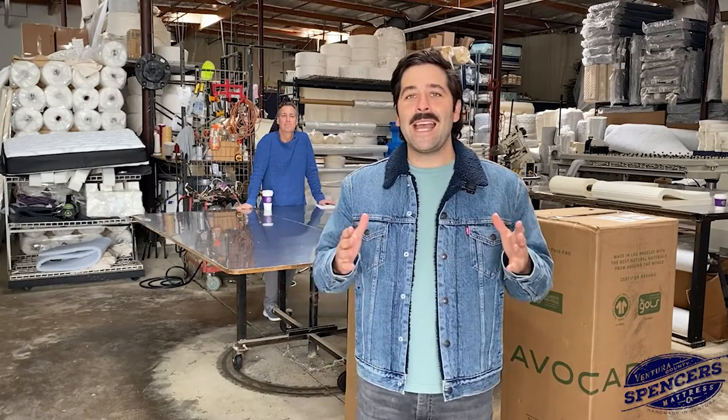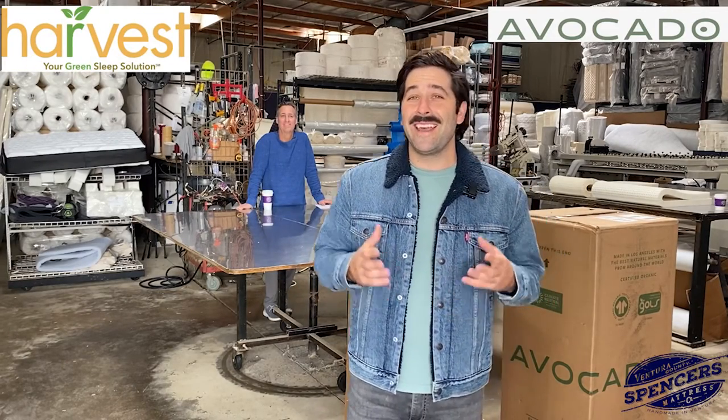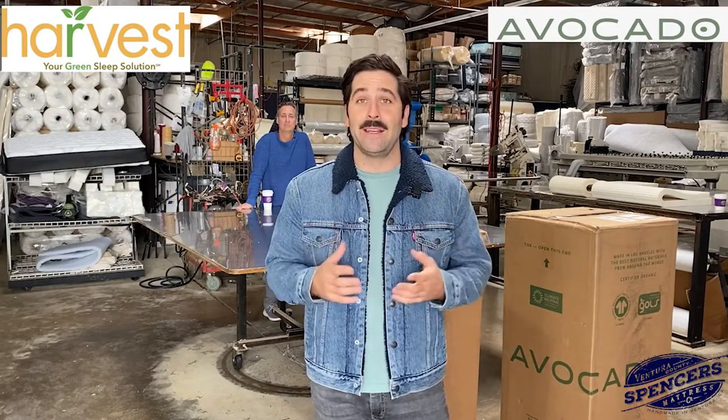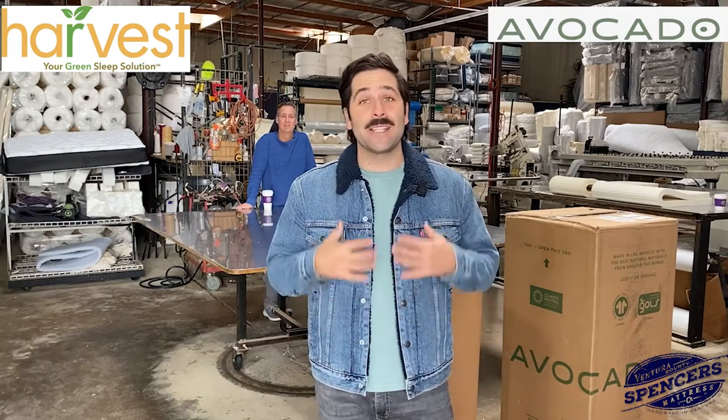Hey everybody, Joe Robinson here at Spencer's Ventura Mattress Factory in Ventura, California. Today we're really excited because we have a product we're pumped to show you. We've been making YouTube videos for the last year and a half, and we've cut open Purple Mattress, Casper, Beautyrest, and we don't like any of them. But today we're going to open one of the leading mattresses in the country called Avocado, and we're also going to cut open a Harvest Green mattress — basically the same build but for less money. You're not going to get one mattress opened today, but two. Stay tuned.